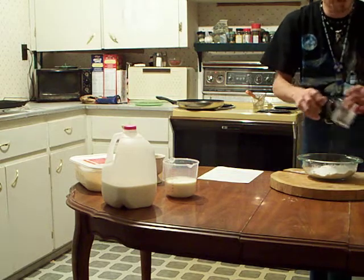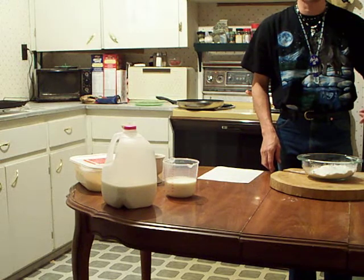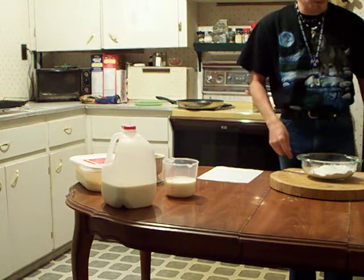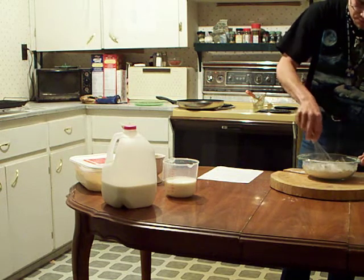If any of you have any differences in how to make pancakes, remember I am making this off a recipe that I got off the internet — this has nothing to do with the way I personally make pancakes. Now you take all these dry ingredients and mix them up in the mixing bowl.